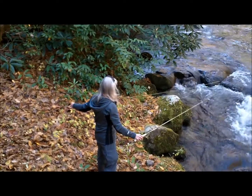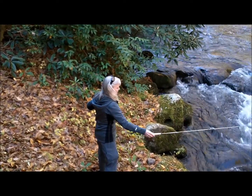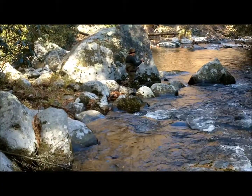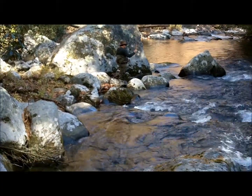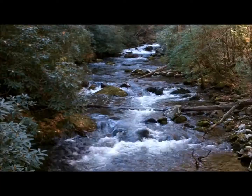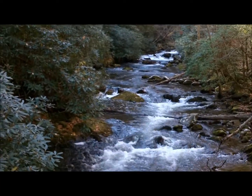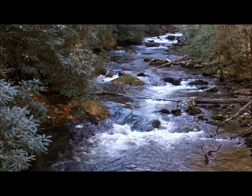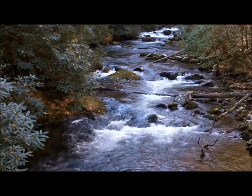Her first cast. This is Forney Creek, and we made camp about 25 yards away. Woke up this morning — the temperature was 32 degrees.